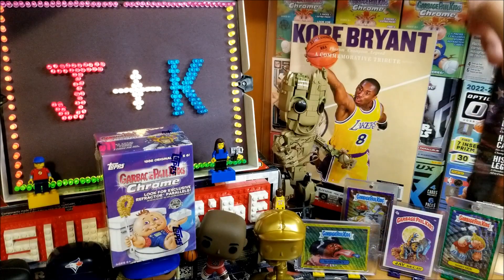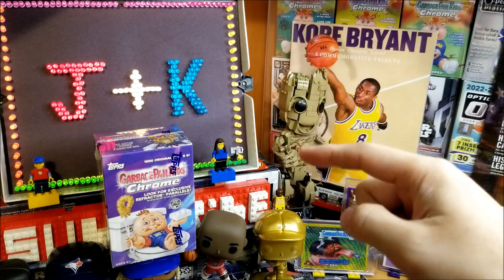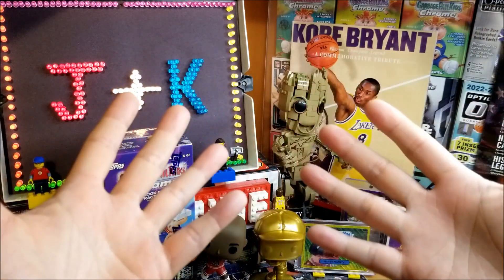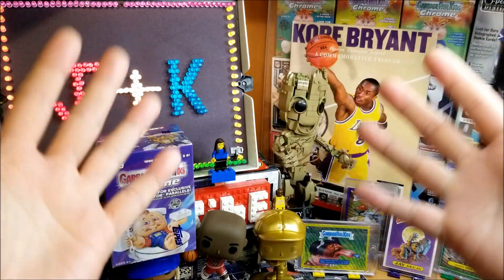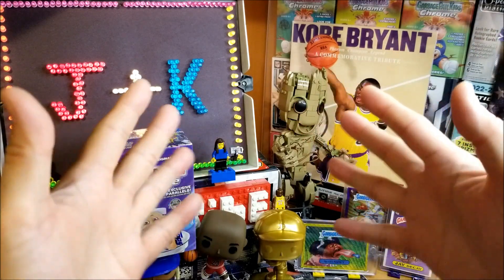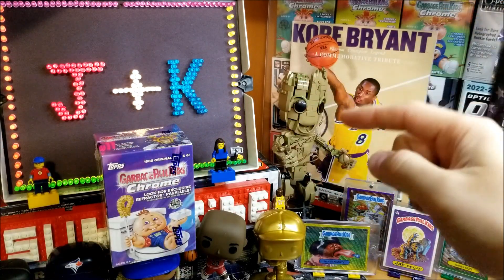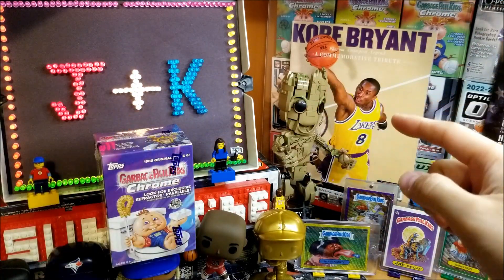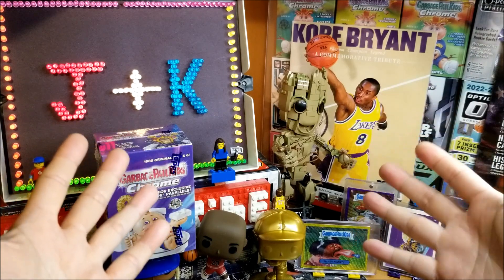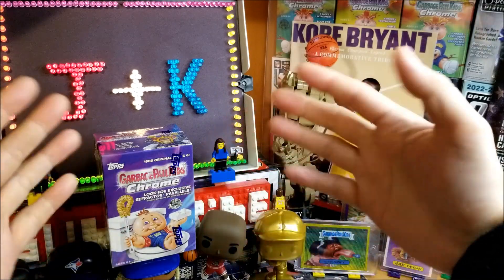Hey everyone! Welcome back to J Plus K Retro Gaming Channel. I took a look back at the videos and I can't believe it's been over two months since I've posted a RIP video, and actually over two months since I've opened any kind of trading card boxes on or off camera, so this is well overdue. I can't think of a better way to start back up than to open one of my favorite products — Topps Chrome Garbage Pail Kids.